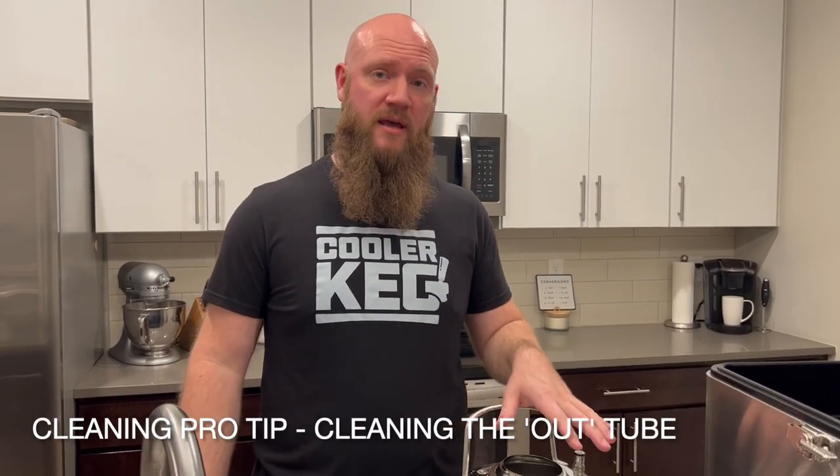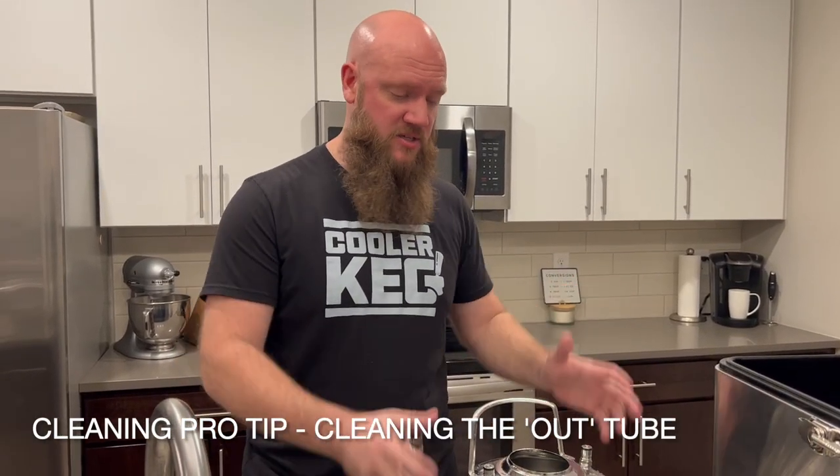One other pro tip: if you use one keg to sanitize and clean, do everything you're doing with the draft tower, the other keg just by itself it's a lot easier. You don't have to pressurize it — you can do all of that with one keg.